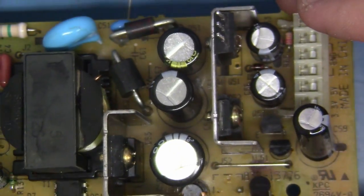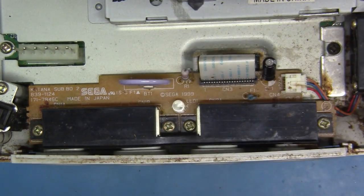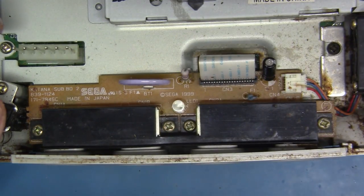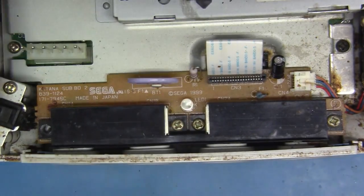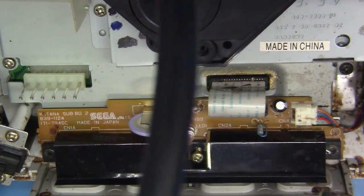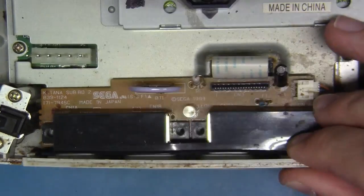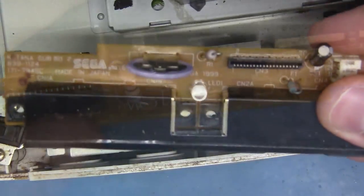We are ready to move on. Now the next step in our servicing is the new battery mod, which has never been seen before. To do that, we need to take out the controller PCB assembly, which is this round board right here. We'll take this out, zip these screws out, and move on.